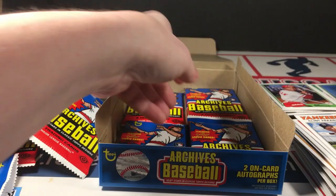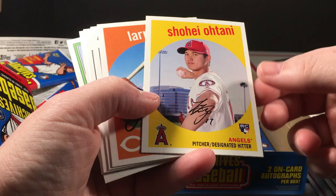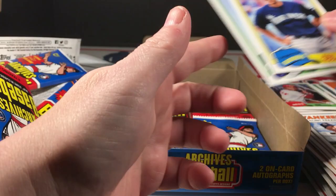That was a good pack. Wade rookie and Ohtani. Satchel Paige, Coming Attractions Acuña — a couple of those now. A-Rod and John Gray.